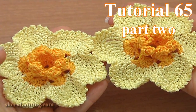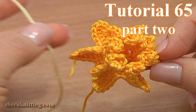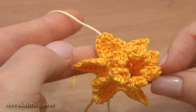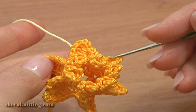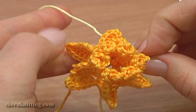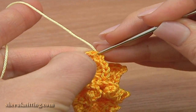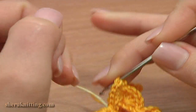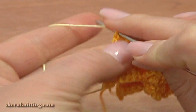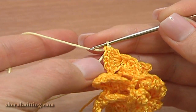In part 1 of the crochet flower tutorial 65, we made the nice center for our narcissus flower. Now to make petals, we need to join new yarn to the work. You can join the yarn to any of the elements. Insert the hook through the third chain stitch, take the new yarn and pull it through.